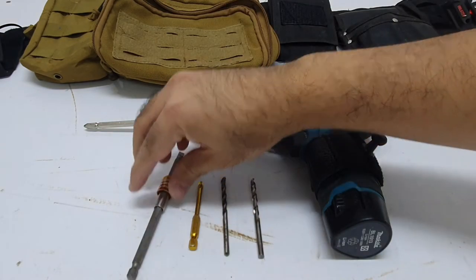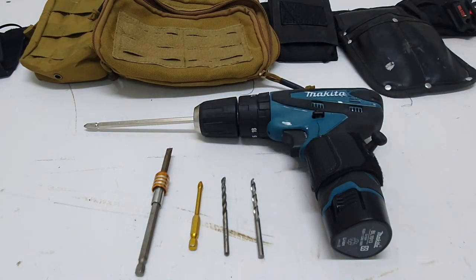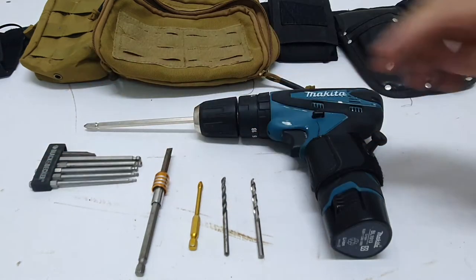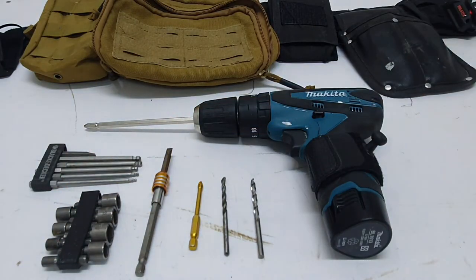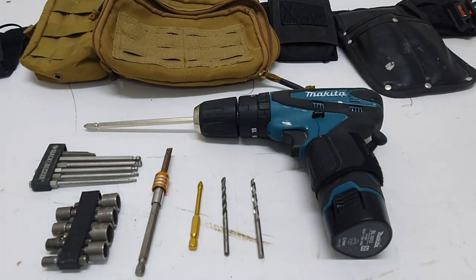You also want to have a flat head screwdriver bit just in case. I don't carry Allen keys — I carry hex bits, and these act as Allen keys. And I don't carry a full socket set — I carry socket bits. All these serve the purpose of bigger tools, and all of this fits on the belt.